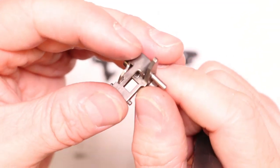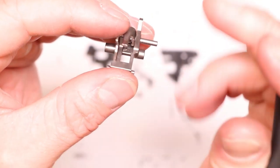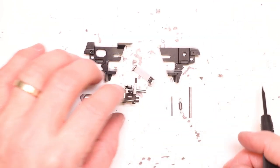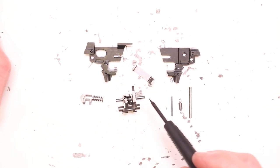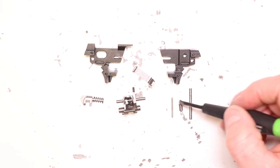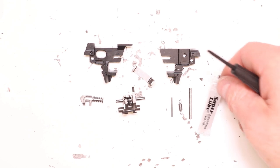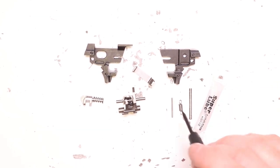Oh man, that feels great — smooth as butter right there. So we've got our sear set up: short leg on top, the bent leg on the bottom, nice compression and tension. Now we can put the rest of the assembly back together. Quick rundown: we've got left and right sides of the sear carrier, the retaining clip, sear carrier with sear/sear spring and pin, disconnector, disconnector spring, and two pins — the bottom pin connects with the little extension spring and small thin pin, which capture through the bottom.